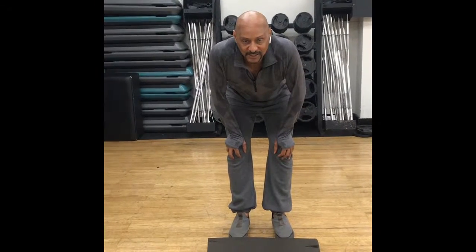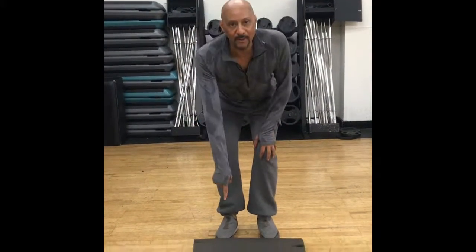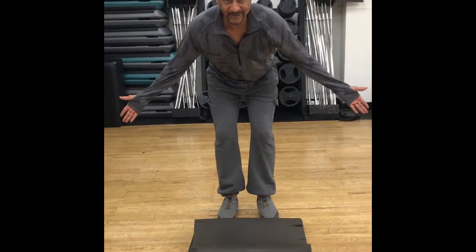Hey everybody, it's JoJo's Energy here. I'm going to give you some basic exercises you can do over the weekend or during the holiday month. Check this out. You don't need anything but a yoga mat, or maybe you can use the grass. You can be outdoors.